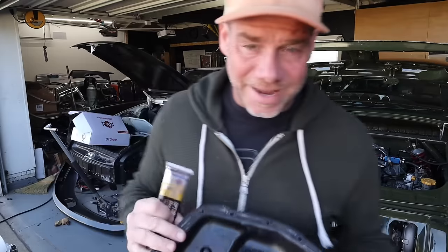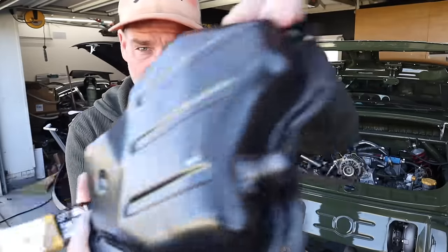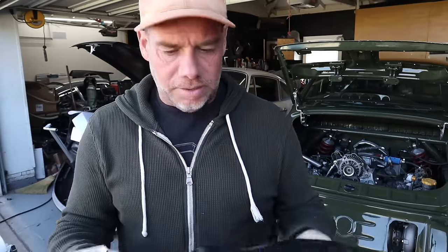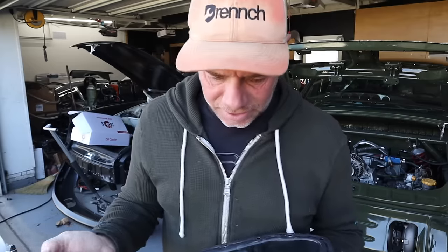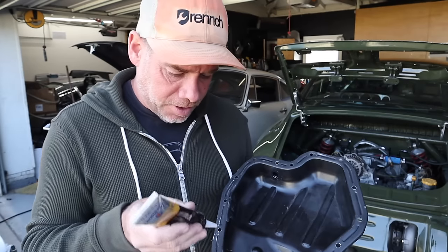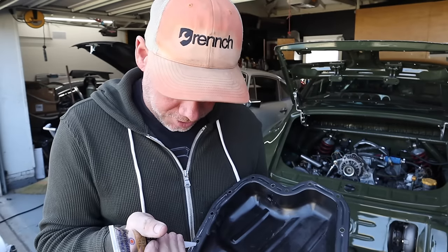It is the next day and my oil pan is looking great — again, with my perfect welds. I have some Permatex black here, which is apparently what you use to seal oil pans like this. The move is to lay one continuous bead around the whole thing and then circle all the bolt holes. So let's do that now.